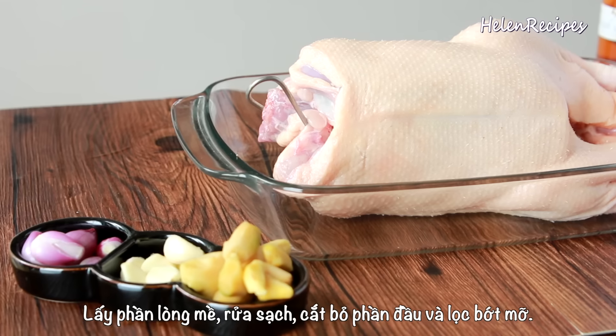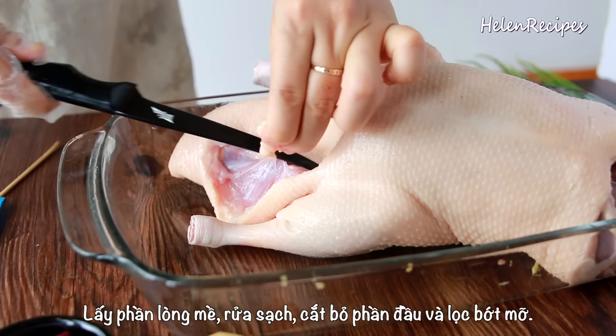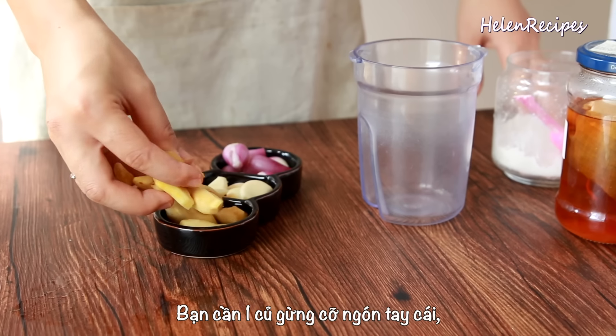Hi everyone, it's Helen here. Today I'm gonna share with you my secret recipe for roast duck, or vịt quay in Vietnamese. So many of you have requested this recipe and after many years of delay, finally today is the day.